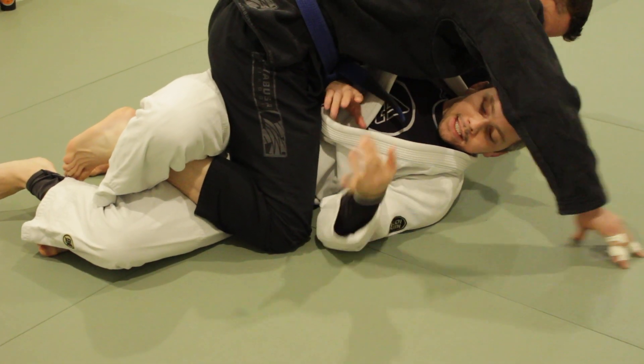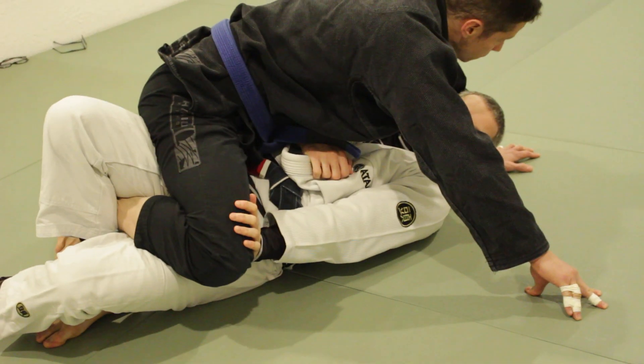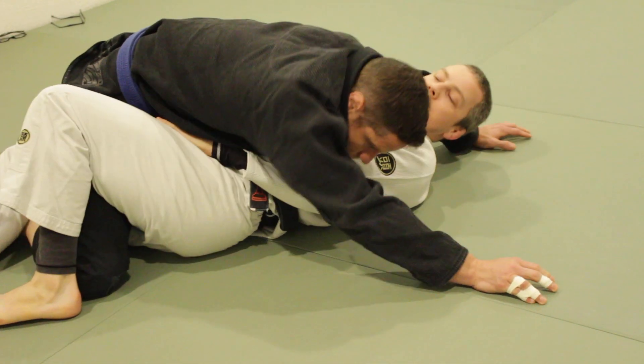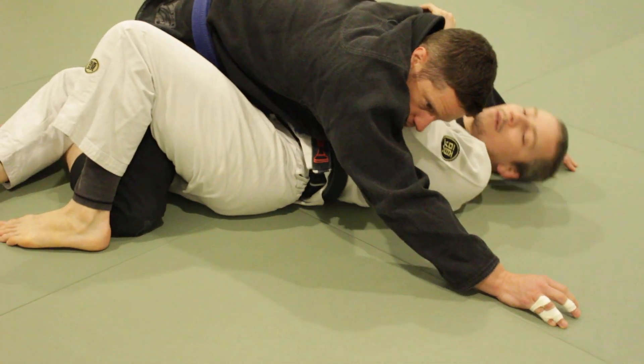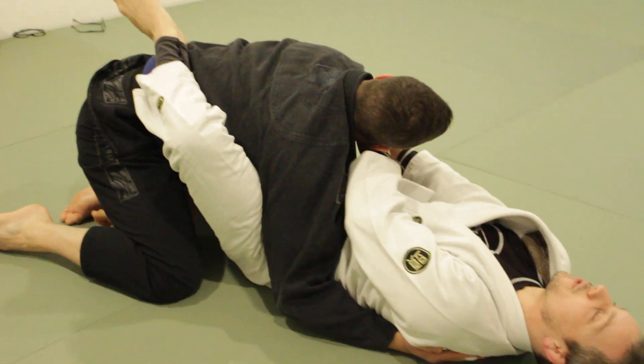So either way, I'm locking the triangle. And with the triangle locked, I do my scoot. Hand takes over. And now, while I'm holding the knee away, I bring my knee over. Bring the neck, lock the cross face, forward my way back, and then we're out again.